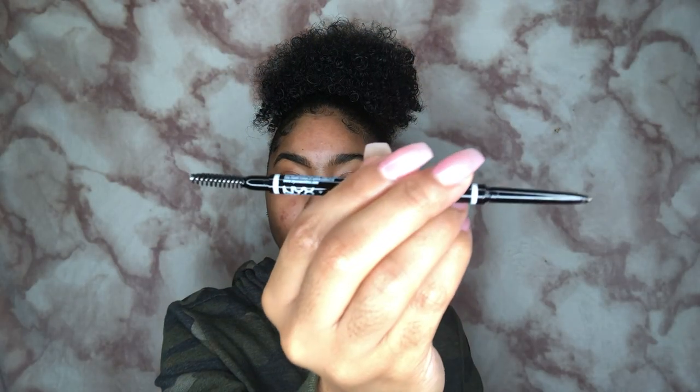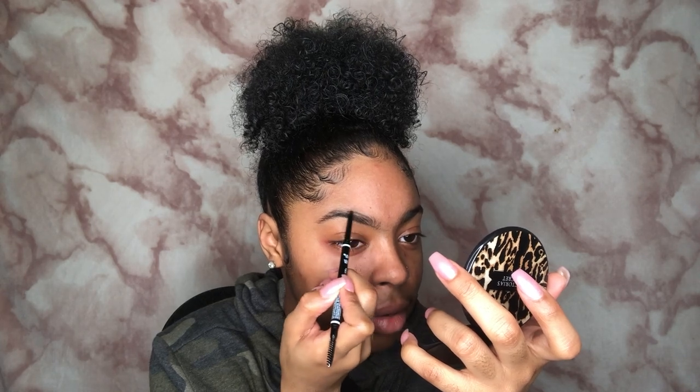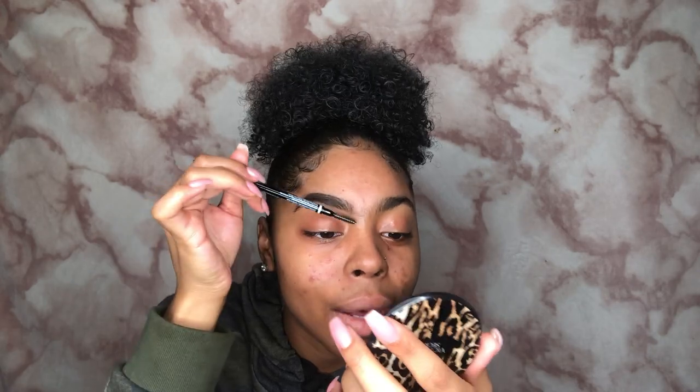I'm using the NYX Micro Pencil in espresso. It is past time for me to pluck my brows. I'm not gonna fill them in super dark — I'm just gonna do them pretty lightly. My brows are filled in and yes, they are even — my brows are definitely cousins. Now it's time to carve my brows out a little bit using the LA Girl Pro Concealer in the shade Warm Honey.